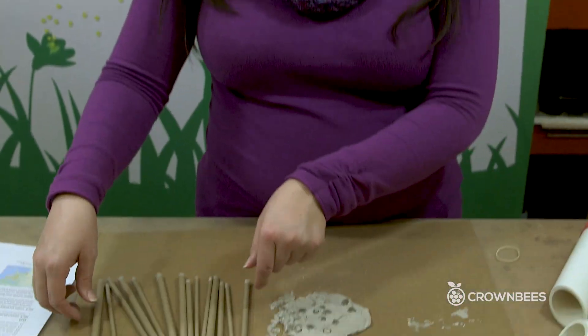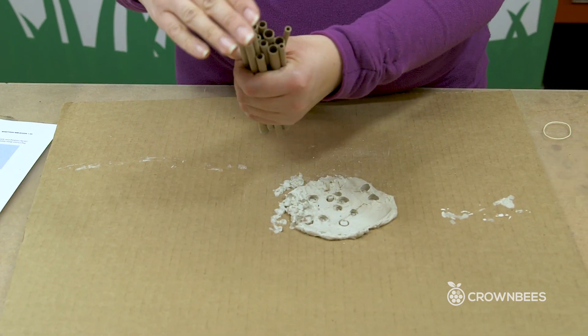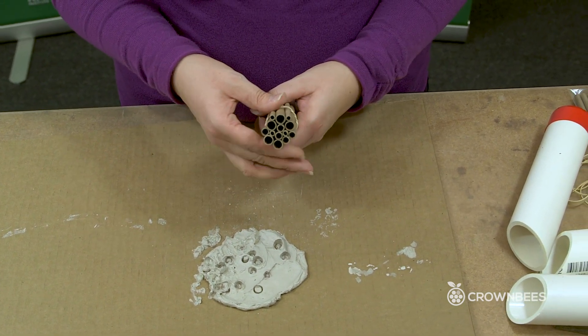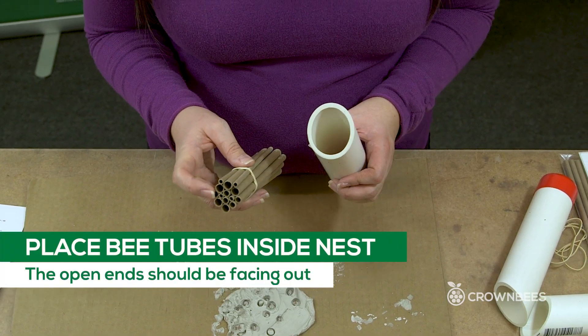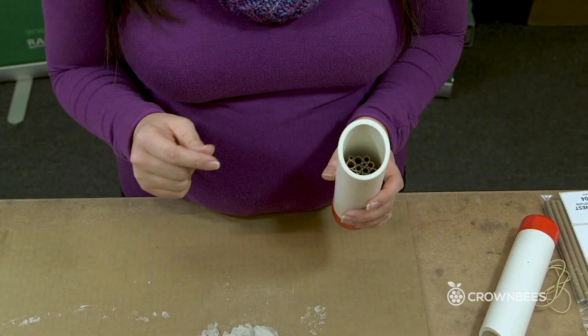I've got mud on the back end of all of my bee tubes, so I'm going to put the rubber band on. I want to do it twice so that the tubes are really snug together. Put the bee tubes with the open end facing out and then put it in all the way towards the back.